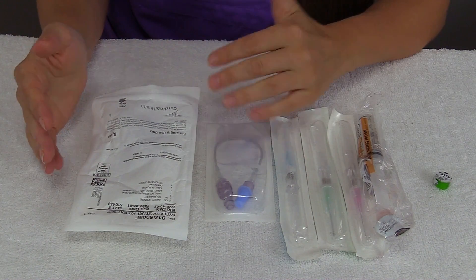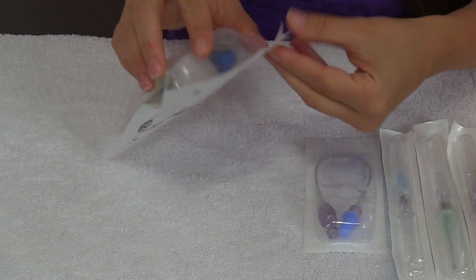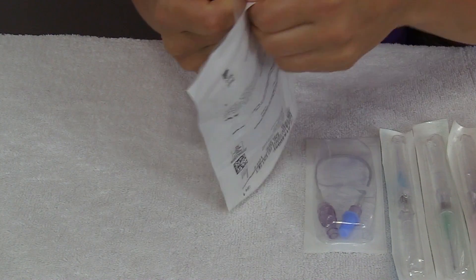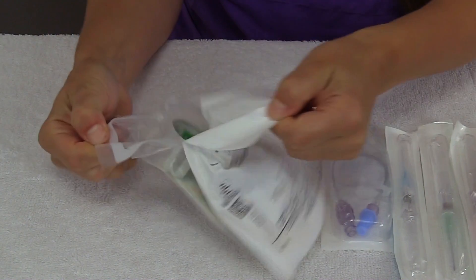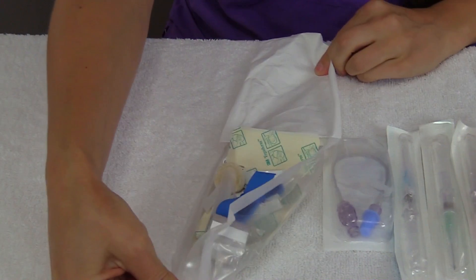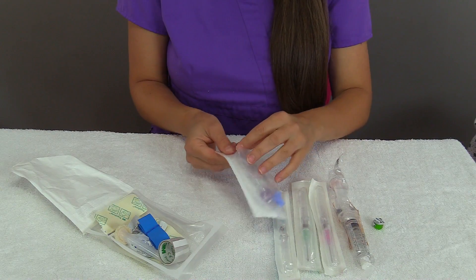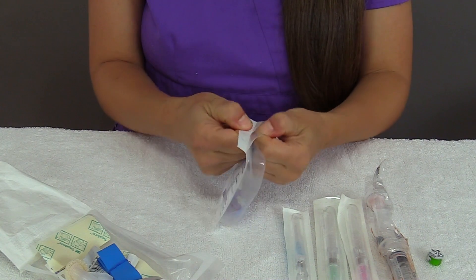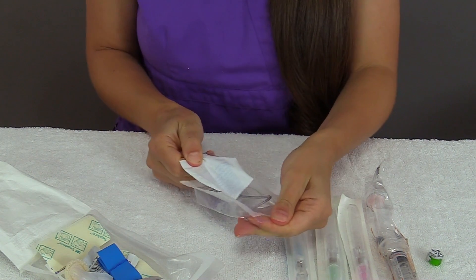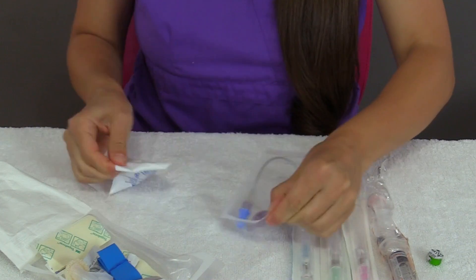First, what I want to do is open up the IV starter kit — most will peel at the end like this. I'm just going to keep it here and grab things out as I need them. Then I'm going to open up the extension tubing, because we're going to need to prime this with our saline flush, so just going to keep that here.